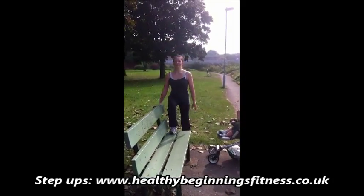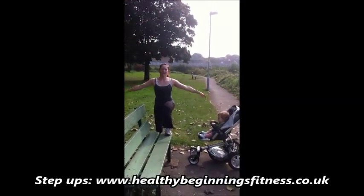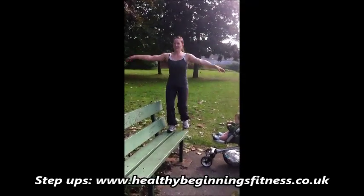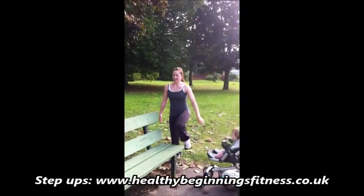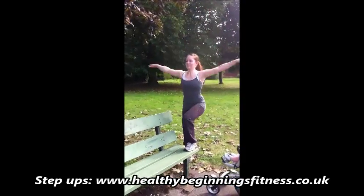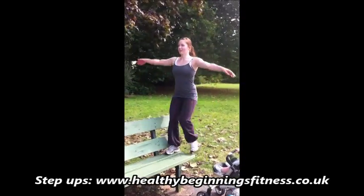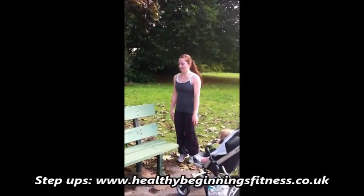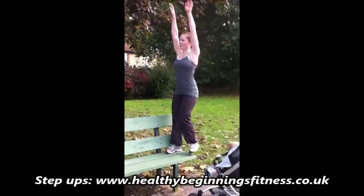Step up onto a sturdy bench or small wall. Make sure you place the whole foot on the bench or wall. Take arms above your head to make the movement even harder. As you step up, draw the tummy in. Breathe out on the way up, breathe in on the way down. As you can see, Hazel has just switched her leading leg — aim for a minute per leg.